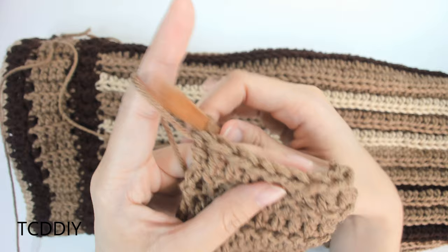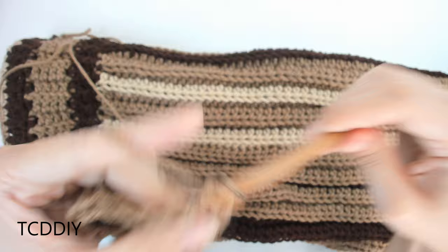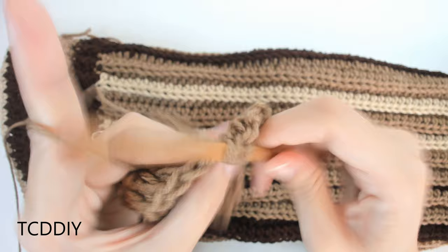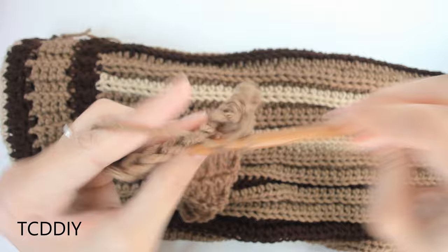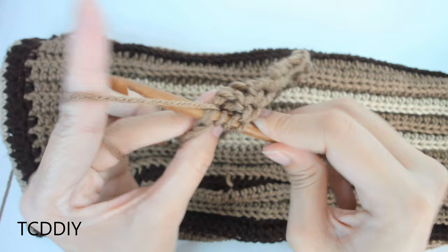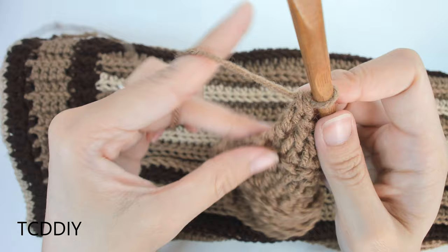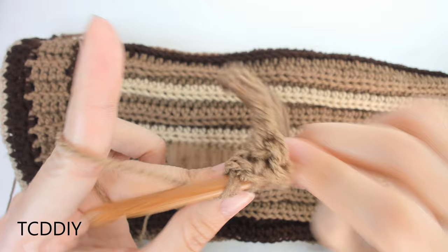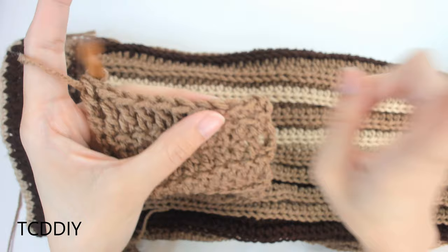We're going to go from single to half double to double to treble. I don't like to go any higher than treble because then it makes the pocket kind of flimsy. For me, I'm going to chain up one and into this first available loop go in with one single crochet, then another single crochet, then two half double crochets — there's one, there's two — and then four double crochets: one, two, three, and four. Then the last two loops, I'm going to be going in with two trebles. Yarn over twice, insert your hook into that next loop, yarn over, pull through, yarn over, pull through two, yarn over, pull through two, yarn over, pull through two — that is our first treble.